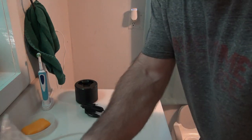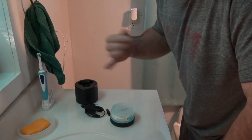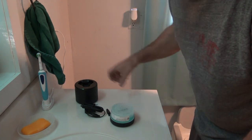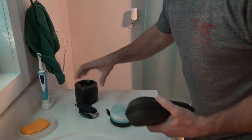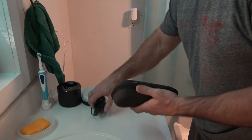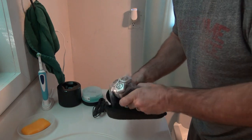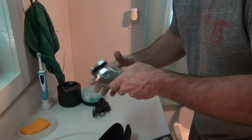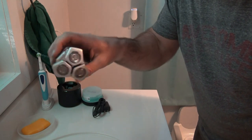I haven't ever used one of the Philips self-cleaning stations. The Braun ones are easy to use because you just put the shaver on there, make sure it's going, and then just leave it and it does its thing, so hopefully that's the same with this. It comes with a pretty basic cleaning station, a brush, charging cord, and a travel carry case.